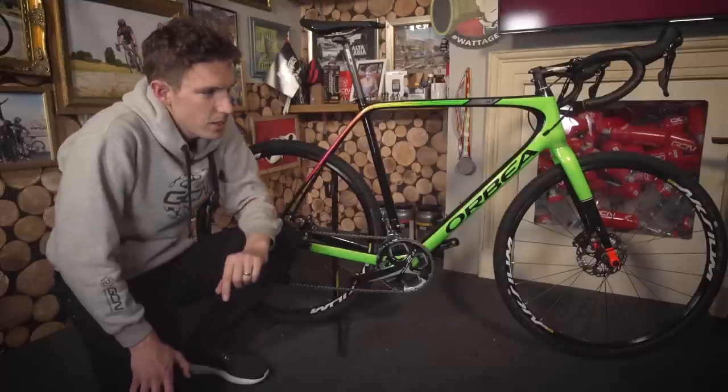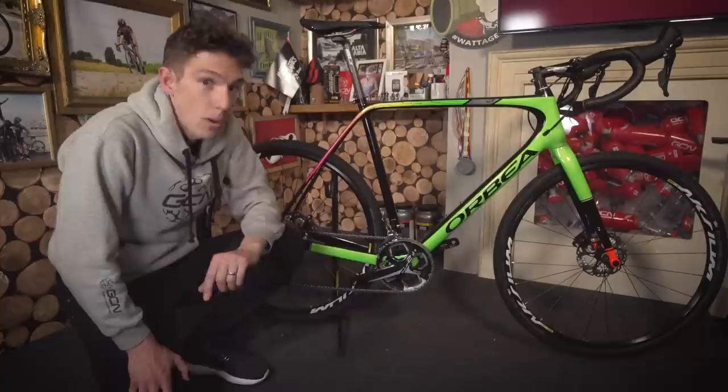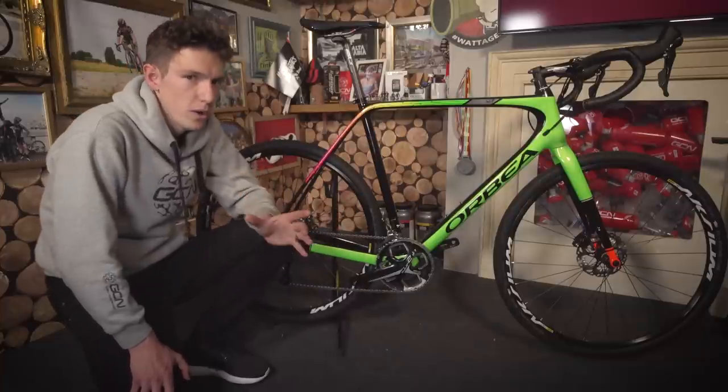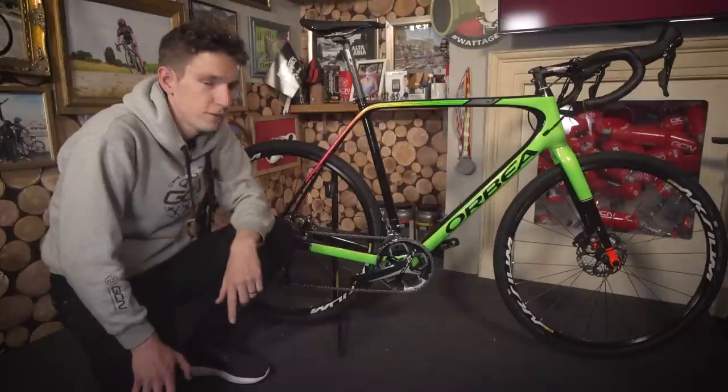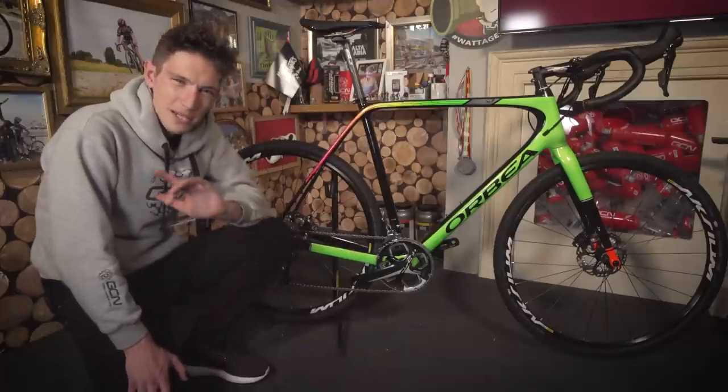Well, this is something of a quiver killer. Orbea don't call it that — they call it an all-road bike, meaning that it's at home on tarmac, tarmac, gravel, and also full cyclocross.